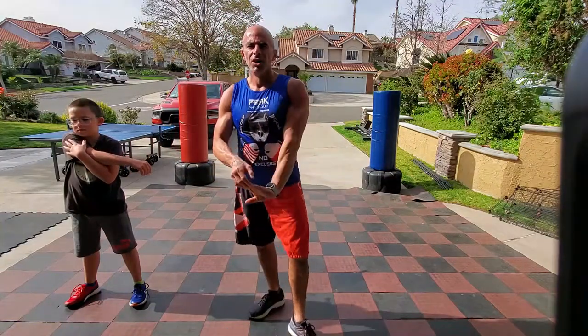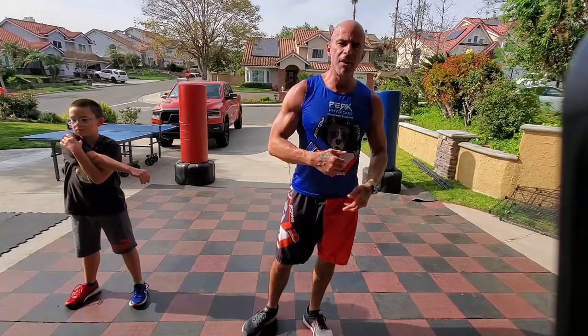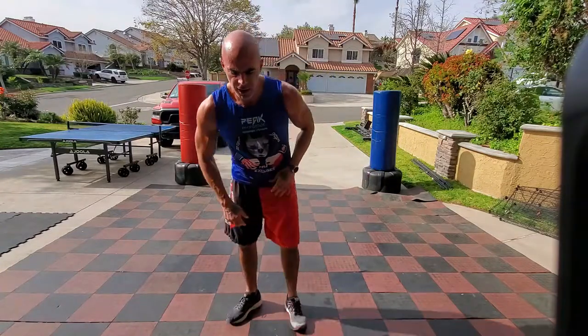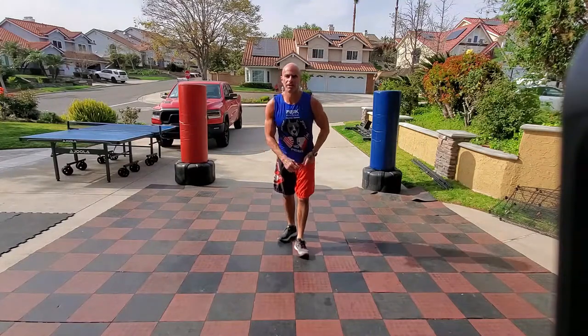All right, on to the next round. This one's going to have a power squat — a pop, pop, and a drop. A power squat's going to lead the way, then plank check.